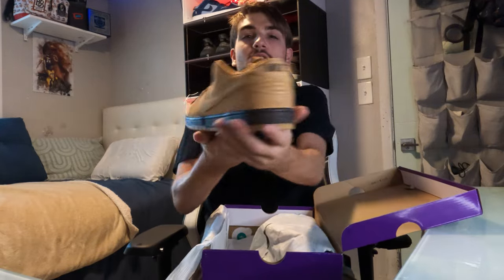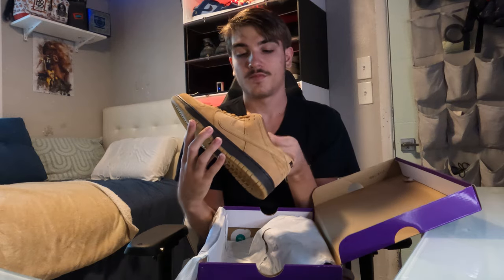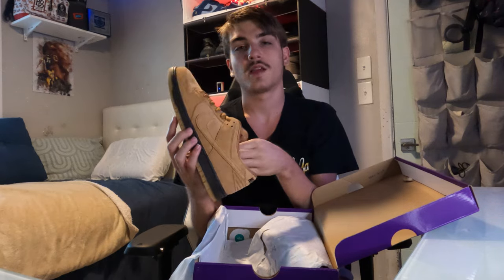Nothing too crazy — I've had these before in the same size and sold them for about $120. I actually picked these up for $120. Smells like a fresh skate shop. Actually, it's a decent steal because these are going for right under $150 right now, so about a $30 profit.